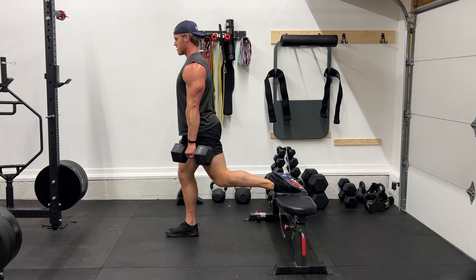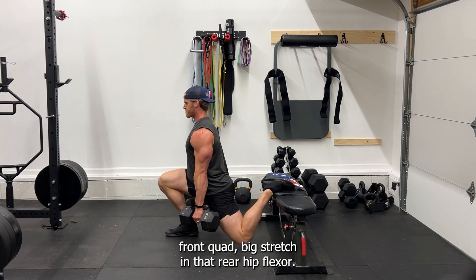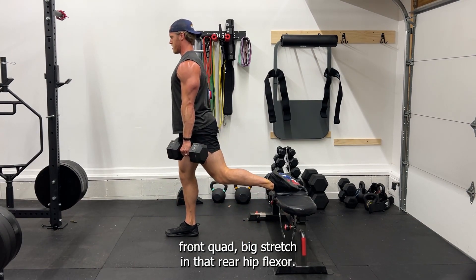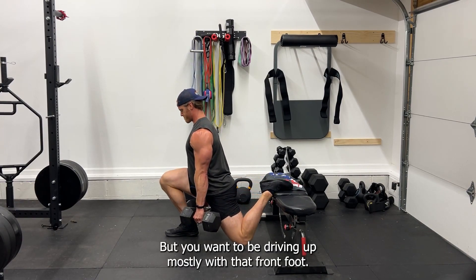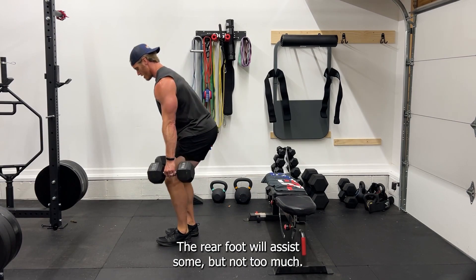The knee can touch the ground — just don't hit it too hard. Pause at the bottom and get a big stretch in that front quad and rear hip flexor. You want to be driving up mostly with that front foot; the rear foot will assist some, but not too much.